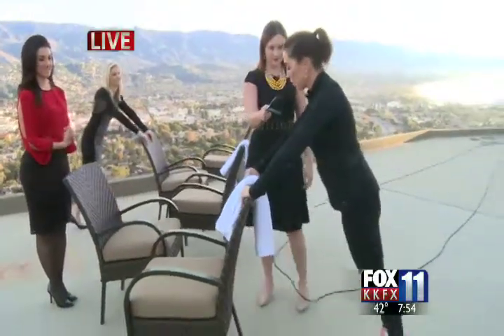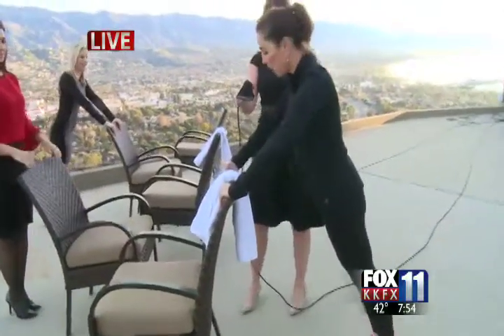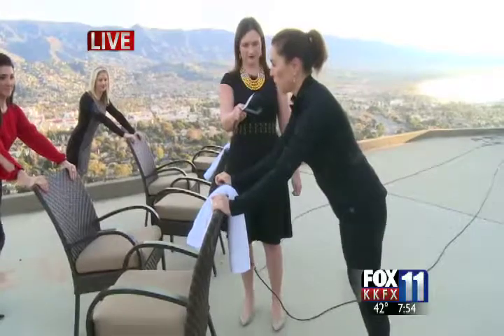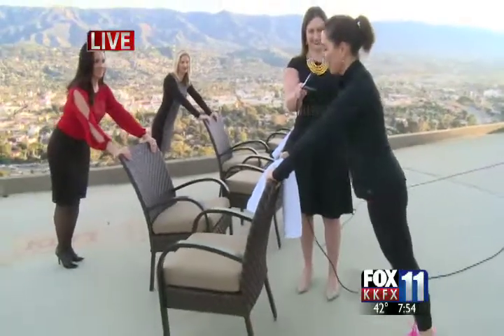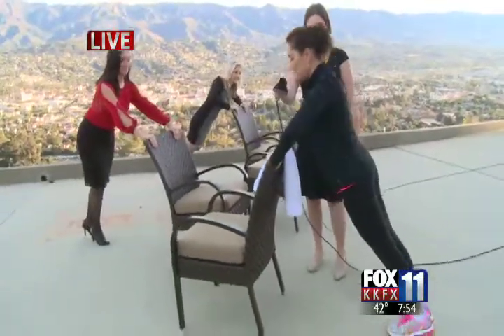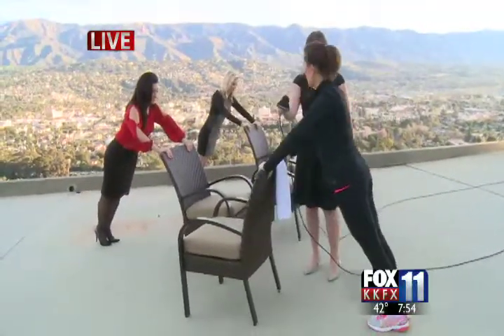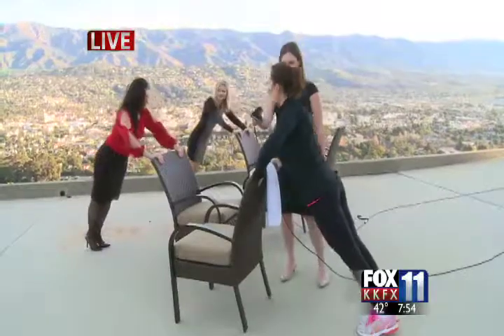We're going to do some push-ups — very simple. You want to put your hands on the bar or on the back of the chair, make sure you don't fall, and grip with the overhand grip — not the 'women way' but the 'man way.' Keep your body very tight and go down and up, just like this.